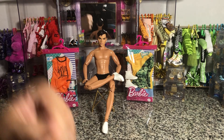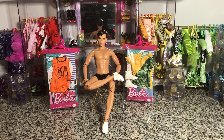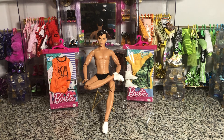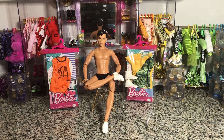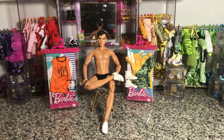Hey there y'all, Disney D Prints here today and I have got some of the brand new 2021 Ken fashion packs. There are only two that have been released so far, so we're gonna try both of those on and see if they're worth the pickup.